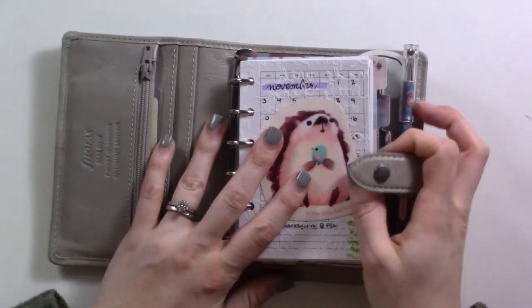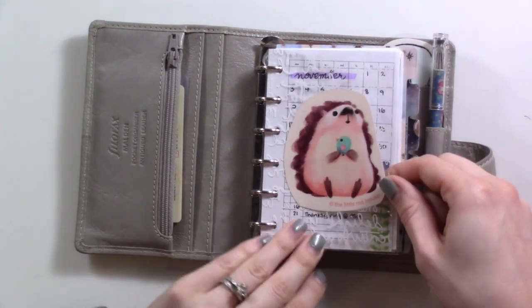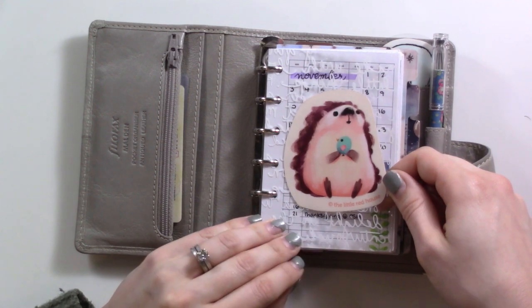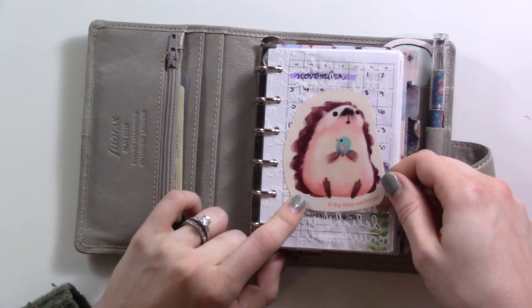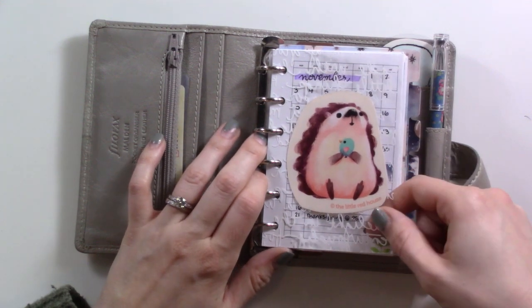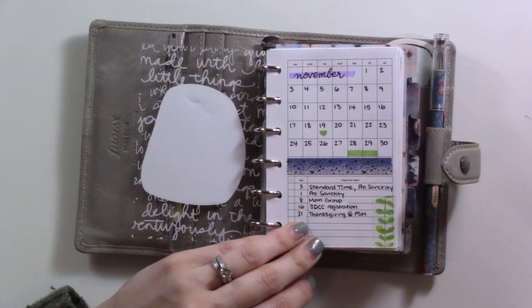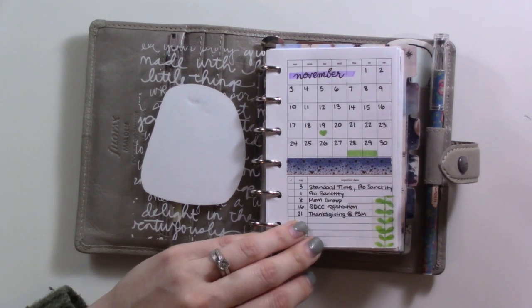Let's go back to the front and start flipping. This little guy is from the Little Red House on Etsy — I got this sticker in person at comic-con and he keeps me company at the front of my planner. He's super cute. We've got Peanuts Planner Co inserts for the month.